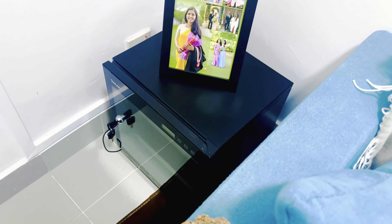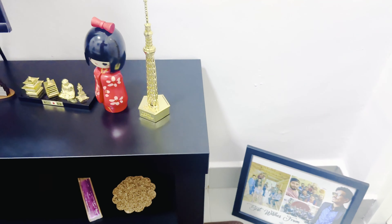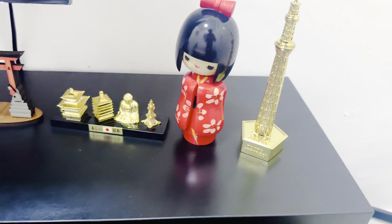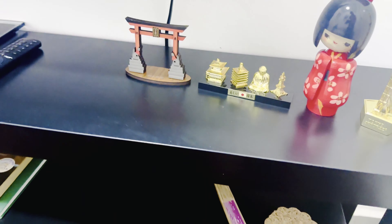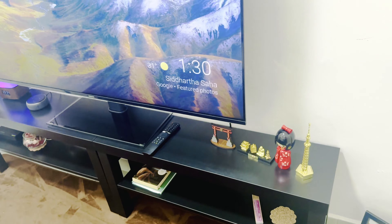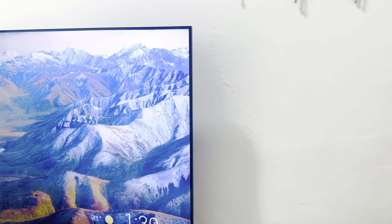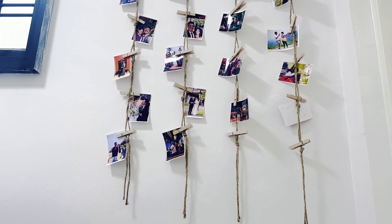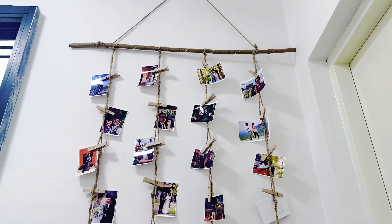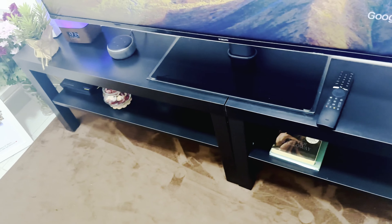I will put the camera equipment in the dry cabinet. We can collect the memories from the wall. We can also set up the TV console.